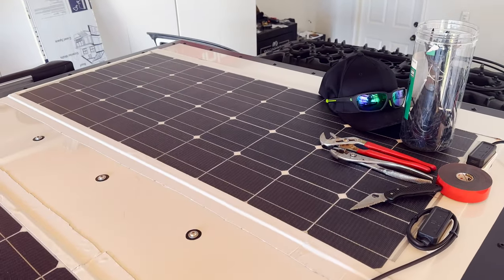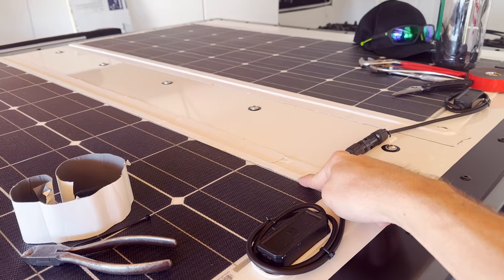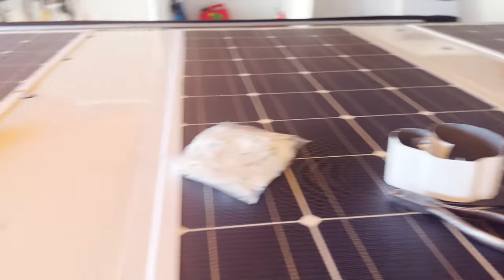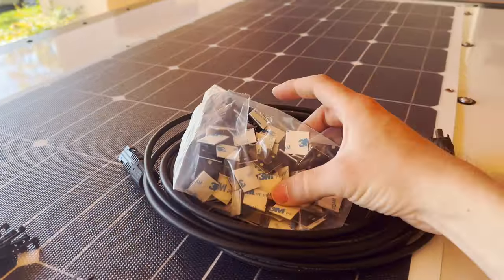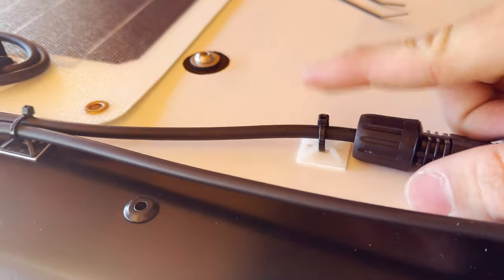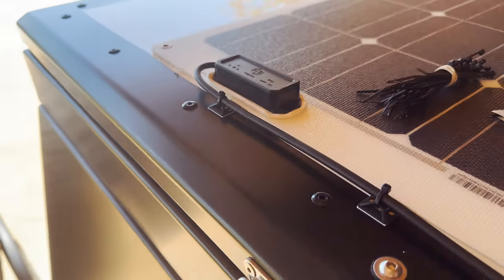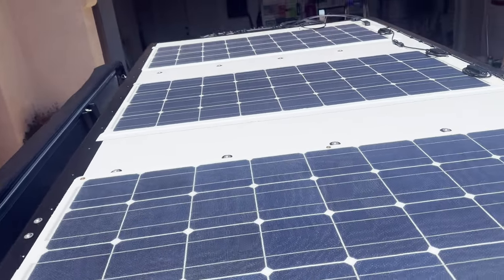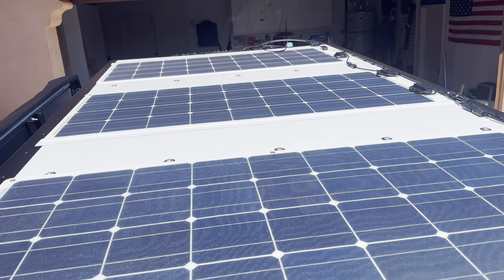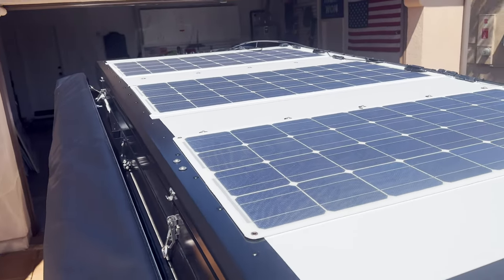Let me know what you guys think — if you think it looks clean. I think it looks all right. I'm going to have to order more of this tape. The next thing is going to be drilling holes to run the cables through the camper, and I'm going to use the cable gland. These little sticky things you can zip-tie wires to actually look really clean, so I'm pretty happy with this. I'm going to open up the camper so I can see where I'm going to be drilling in — I don't want to drill into my bed. But three panels fit nicely up here.